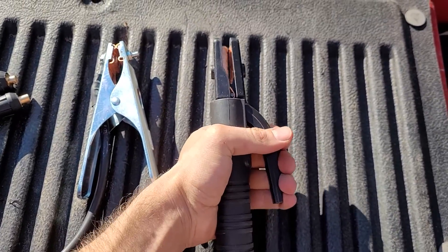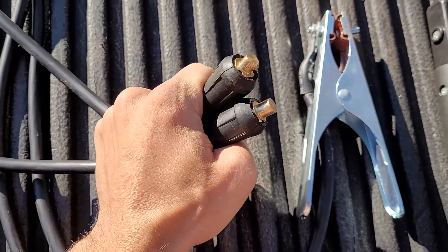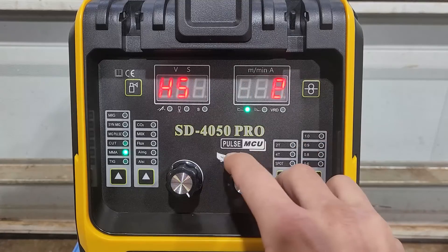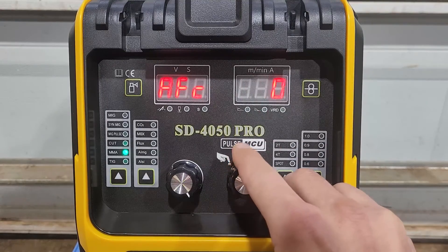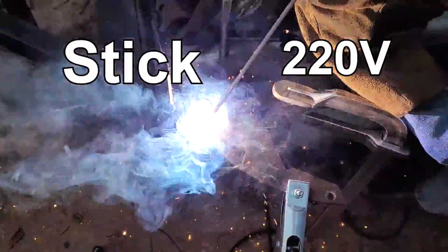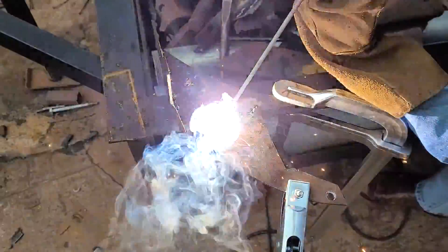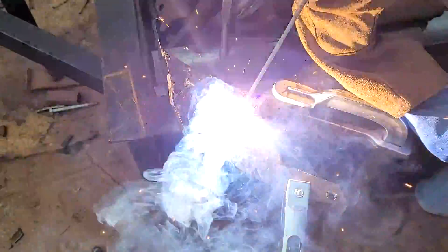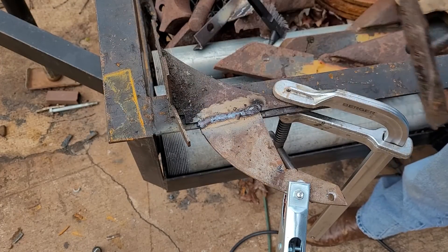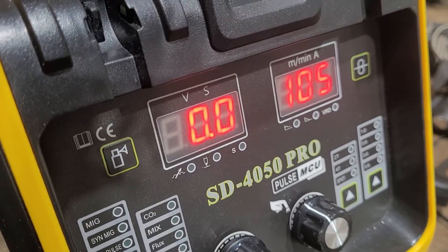Let's see how this thing handles some stick welding. I got some 7018s. Here's the stinger lead, here's the ground clamp — dense connectors. These things are plenty long. Stick — 25 amps to 180 amps. Hot start, you can go from zero to 10. Arc force, zero to 10. VRD, turn it on or off. It welded this eighth inch well — 105 amps, 105.8 amps.